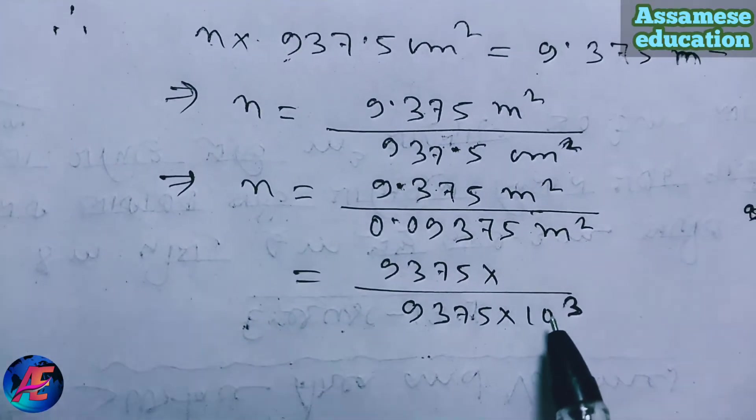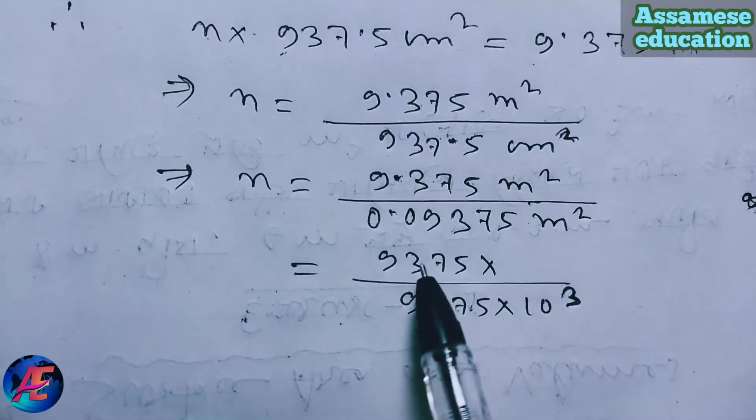So 10 cube is 10 cube. 10 cube is 1 corner — using powers of 10 to express the result.